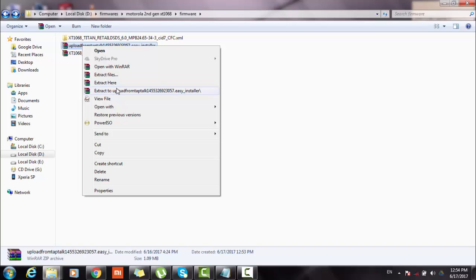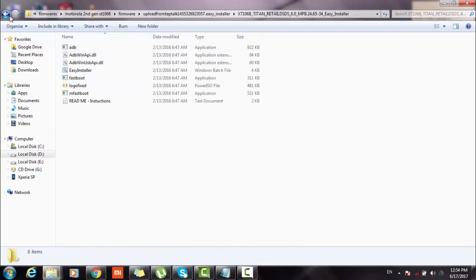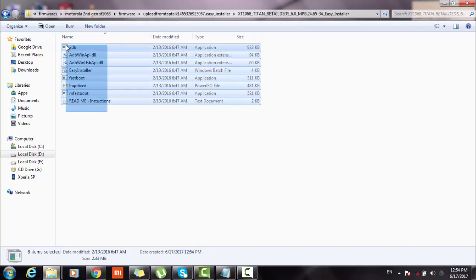Now I will extract the easy installer. Then copy all the files in the easy installer to the extracted firmware folder.